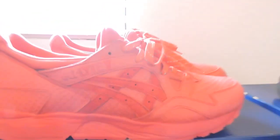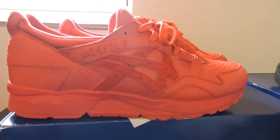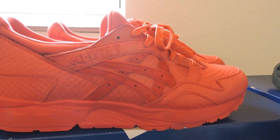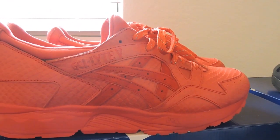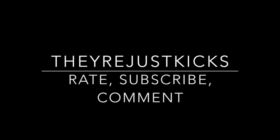Rate, subscribe, comment — like I said, I appreciate all the love. If you have any questions on how I feel about certain sneakers, sizing, anything like that, just contact me. Alright guys, I'll see you next time.